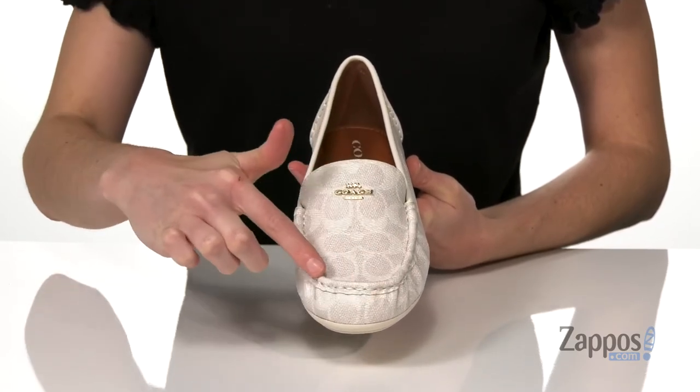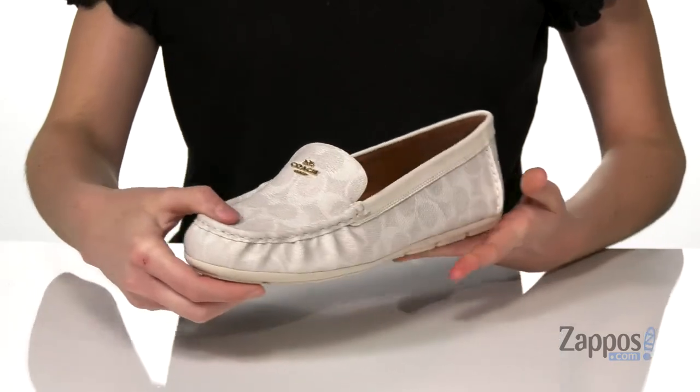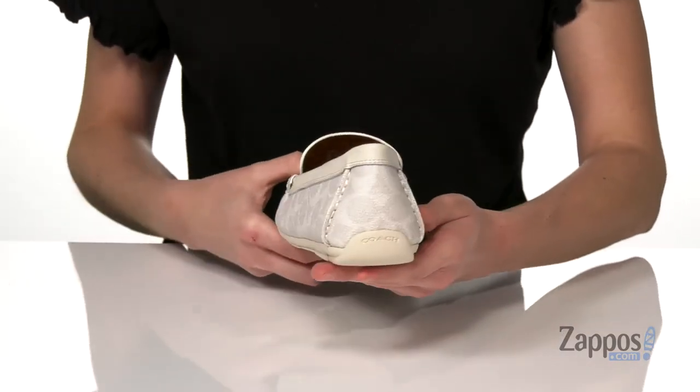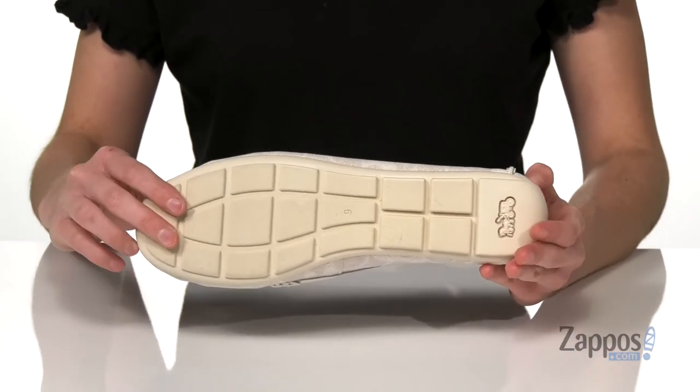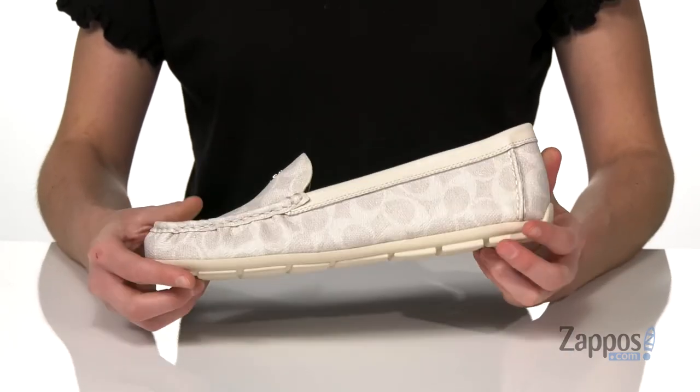Along with the classic moccasin style stitching at the front, and that driver outsole that wraps up and around the back of the heel. It's very durable underneath, so you can wear these walking around outside and be totally comfortable.